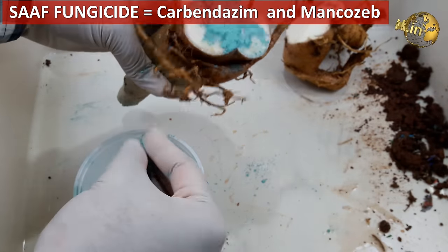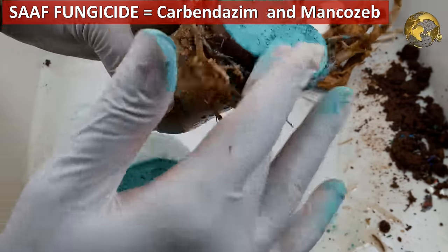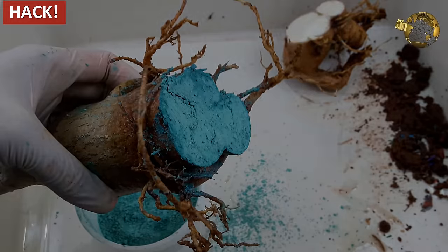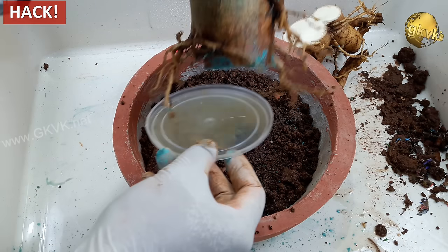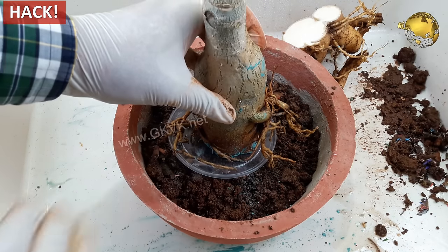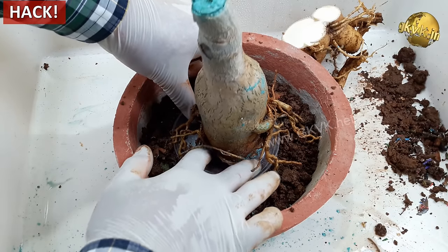After cutting, apply a fungicide powder like Saff, or if you do not have this, you can use cinnamon powder from your kitchen. Saff is a combination fungicide made up of Carbendazim and Mancozeb — it is a very powerful and good universal fungicide. Then you can repot the plant and use one simple hack: place a plastic lid below the root flat and then firmly pot it into the container. You can see I have already done a hard pruning to this adenium plant.